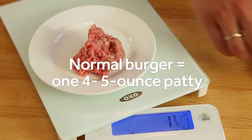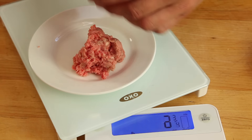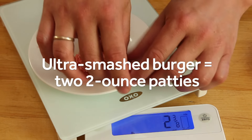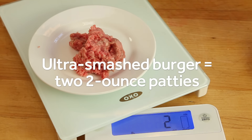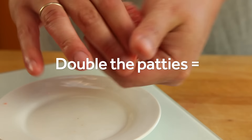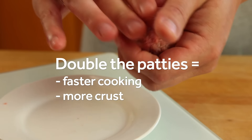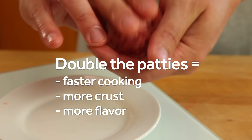Now a normal burger might have a patty about four to five ounces or so. In our burger we're making two two-ounce patties — those are tiny patties. The idea here is that we are maximizing the amount of browned crispy crust on this burger by using two patties instead of one. I like to use a scale and then form the patties into small balls like this.